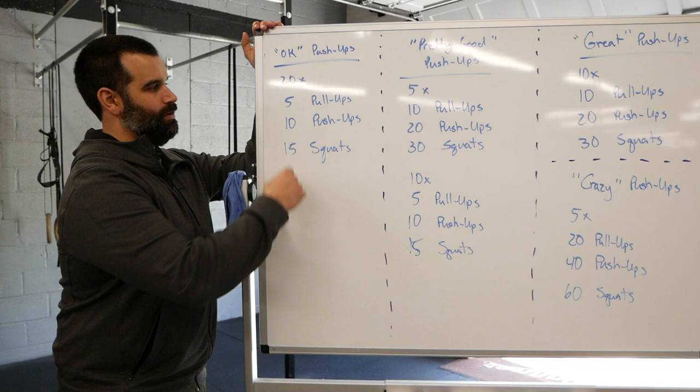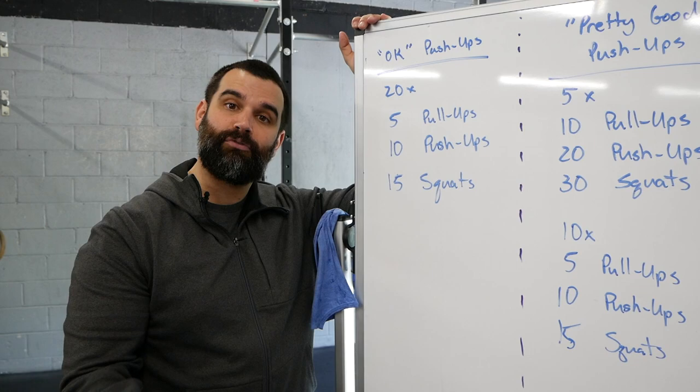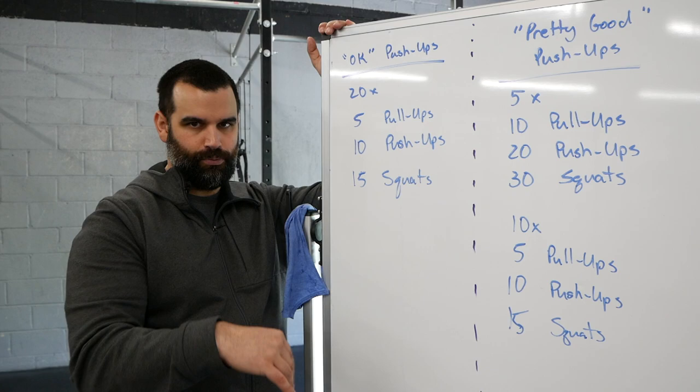The way we split it up is by push-ups, because usually push-ups are where people start to get beat up and slow down. We do 20 rounds of five pull-ups, 10 push-ups, 15 squats. On those 10 push-ups, if you know you're going to have to break after you get five rounds in, I suggest breaking early — break before broken. So if you know you're going to go five-five by round three, four, and five, start breaking that way right away so you don't hit that threshold point early on.